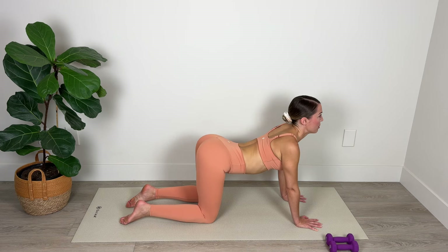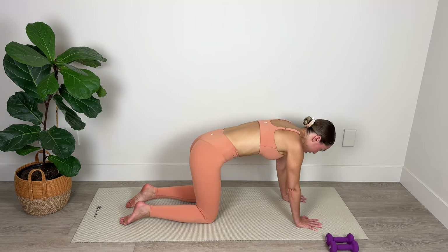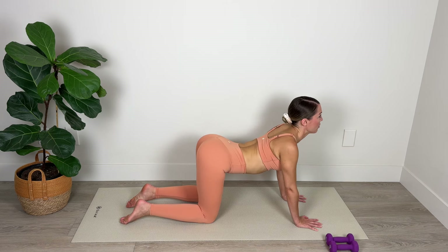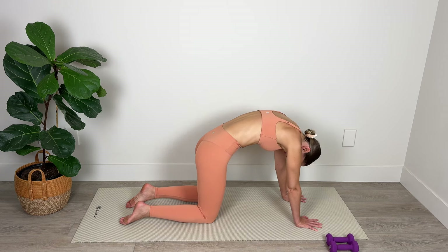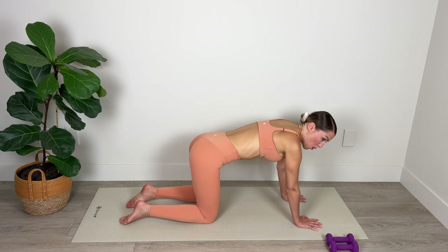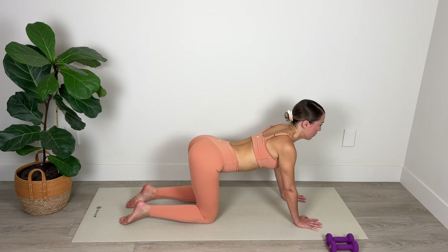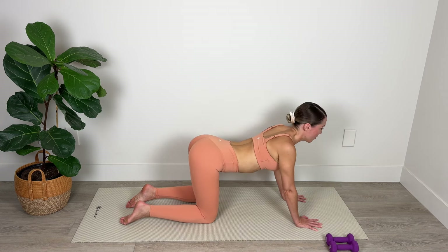Moving between the two positions, stretching and lengthening through the spine and really connecting with that Pilates breath as we breathe in through the nose and then exhale through the mouth and engage the core. Inhale arch, exhale round — let's go for three, two, and last one.